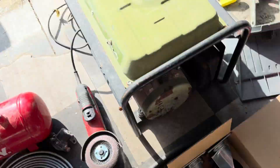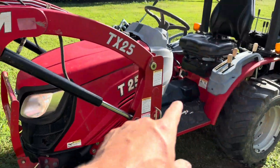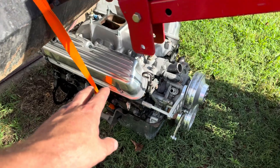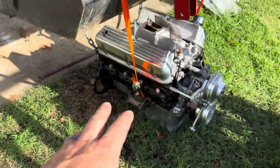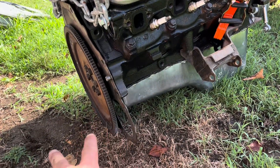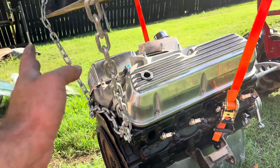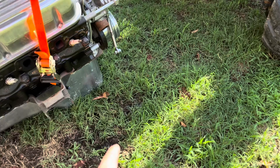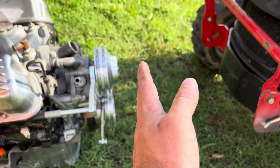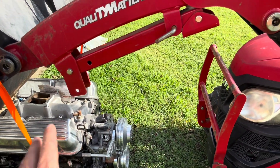We've got our small block off using our handy dandy TYM T254 and it's sitting here now so we can start working out our engine mounts. The first thing I'm going to do is measure back at least about 12 inches from the back of the block before I start my panels going up for my gauges. On the front, I want enough clearance to put my radiator here, but also enough clearance further away where if I decide to go with a bigger block — like a 390 or something — I can still use the rack.